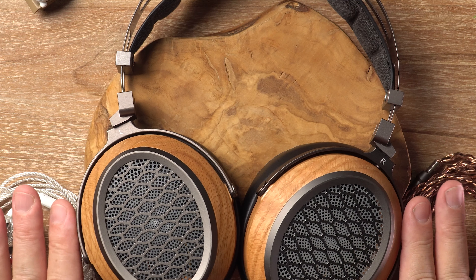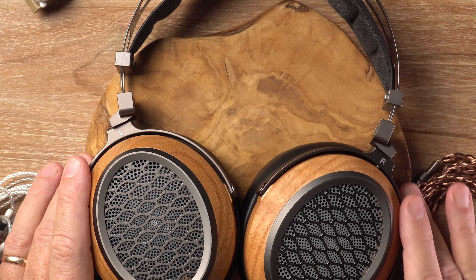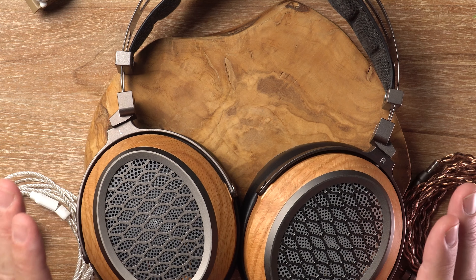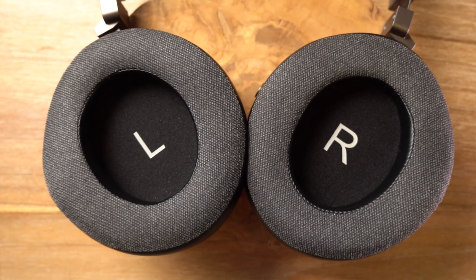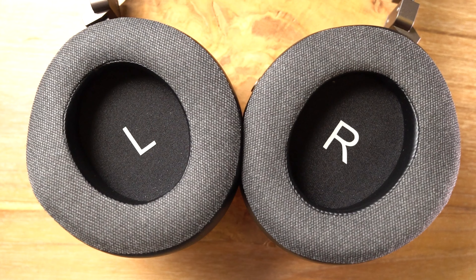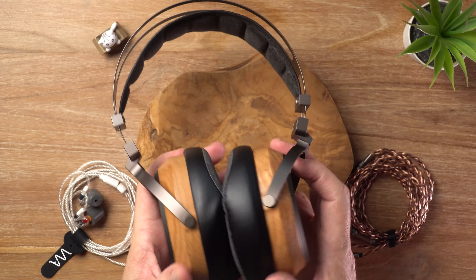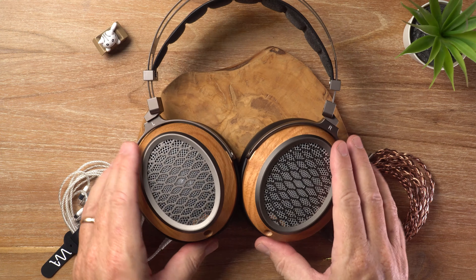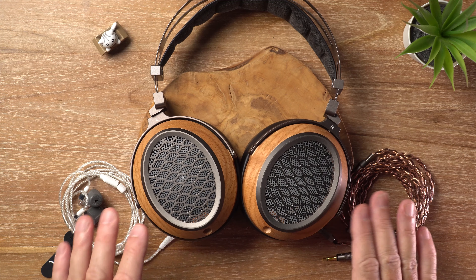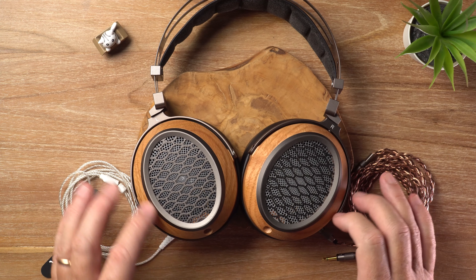The bass has got lovely depth. It's got good impact, but it's never overbearing or too much. The mid-bass is nice and punchy and warm, but very controlled. Sub-bass notes reach nice and deep and can create a nice thrilling rumble, which is enhanced by the unique quality and resonance of these wood earcups — which is exactly why they've been implemented here. Not only do they look great, but wood has fantastic acoustic properties, which is why a lot of high-end speakers have wooden cabinets.